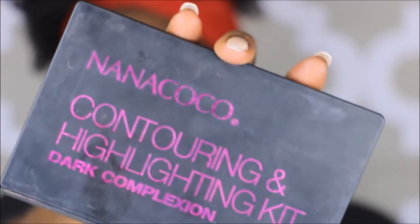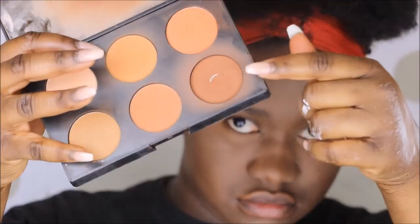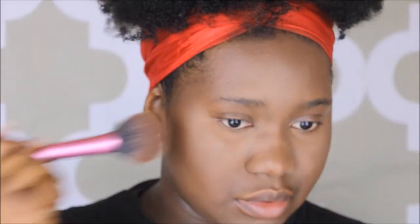I would then be following up with the Nanococo contouring and highlight kit in dark, using the deepest shade available in the kit to warm up my face along the outer perimeter, blending it in towards my hairline and focusing heavily on my hairline and my temples, making sure that I have a nice bronze tone going along my forehead.